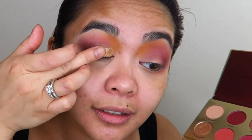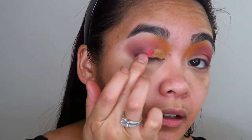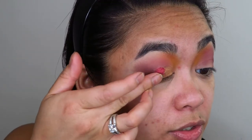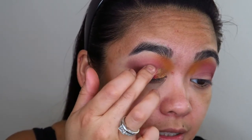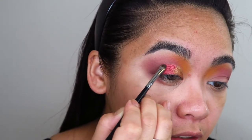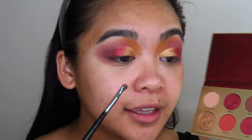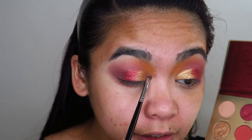Can you see how shimmery that is? That's so pretty. Now I'm going in again with my finger into the shade Mercy and applying that right here. My fingernails are so gross, I am so sorry. That's really pretty. I'm going to go in again with that, with a brush this time, and just redefine that shade. Now for the absolute inner, inner corners of my eyes, I'm going to go into the shade Bading and apply that just right here.